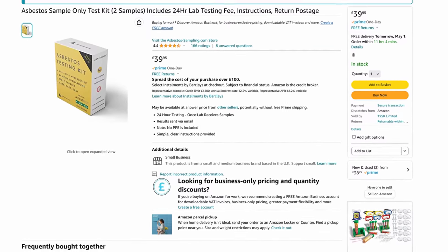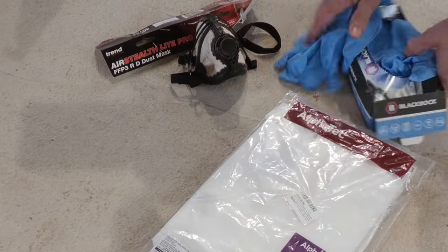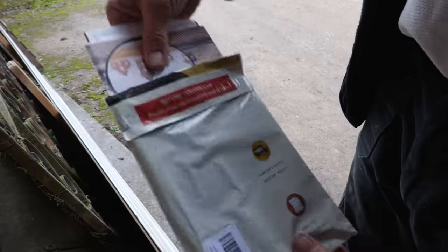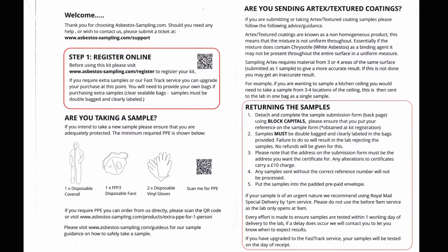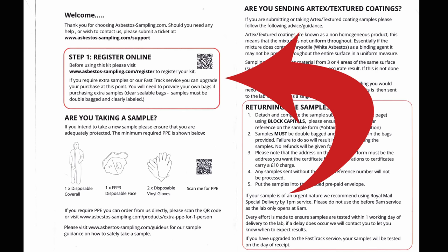I bought a samples-only kit from Amazon — not cheap at £40, but not bad when you consider the samples are being professionally tested. I went for a samples-only kit as I already had PPE, although the kit that includes PPE is only another £10, so it's probably worth going for. It arrived a few days later with instructions, a submission form, small bags for the samples, and a returns envelope. The instructions also contain details on ordering additional PPE and sample guidance. The first thing you need to do is register the kit online to get a reference number you must quote when sending samples off.